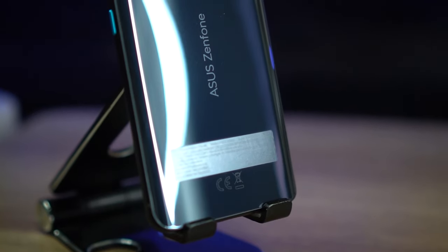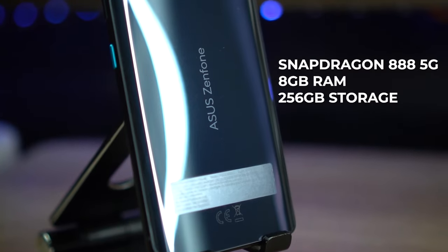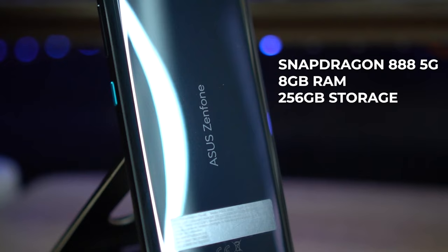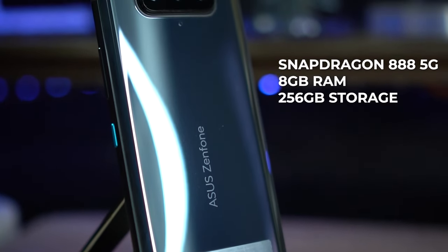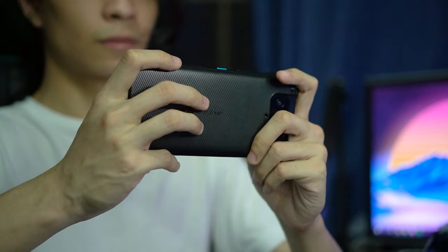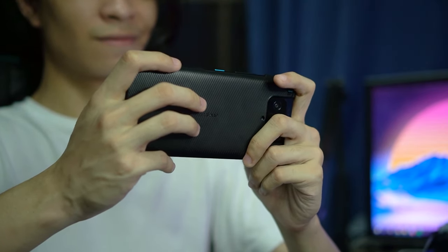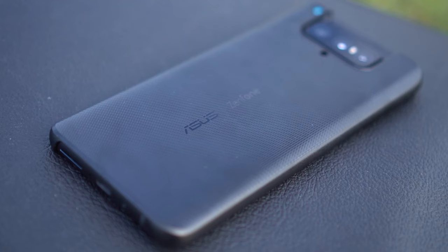Next up, we have the latest and greatest since we have the Snapdragon 888 5G processor, paired with 8GB RAM and 256GB storage, which should be way more than enough for most users. The phone can run any and all Android games without a problem — I was able to enjoy Genshin Impact on this easy. So yeah, your phone's gonna run smooth and snappy, plus you have that 90Hz refresh rate which will make everything feel like a breeze.